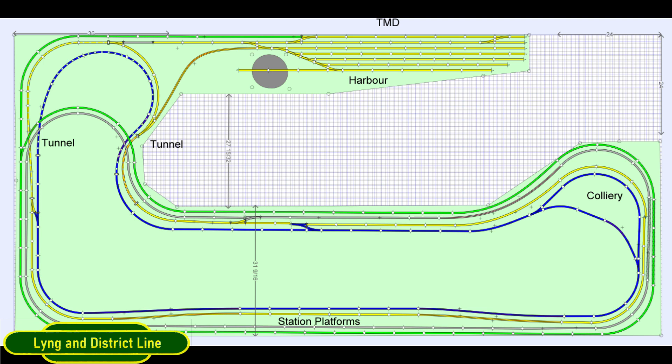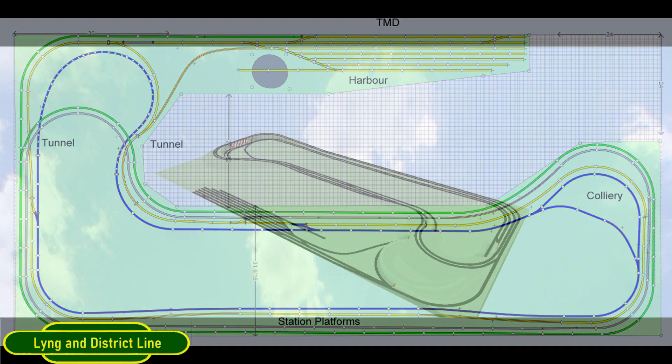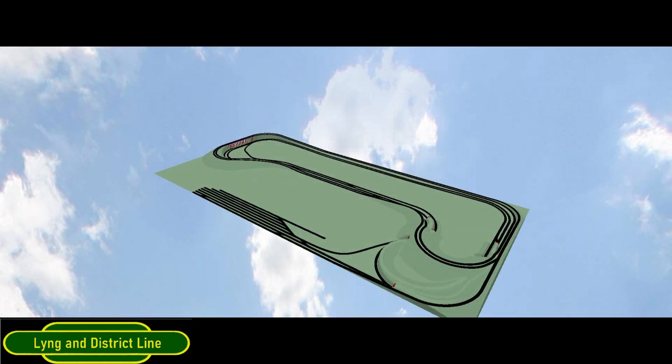Hopefully you can see what I'm going to try and do — it's going to take a while. I'm going to put some 3D pictures in to make it clearer. This image shows the TMD, the way the tracks go out to the lines, and the hills and various features. It gives me more room in the middle so I can move around, it's easier to access all the controls, and I can have up to four trains running at any one time, still with my TMD fiddle yard to play with.